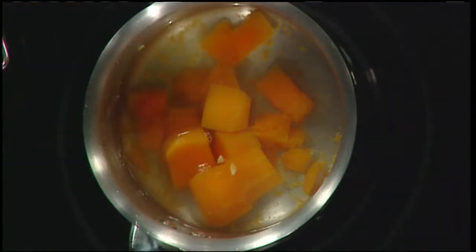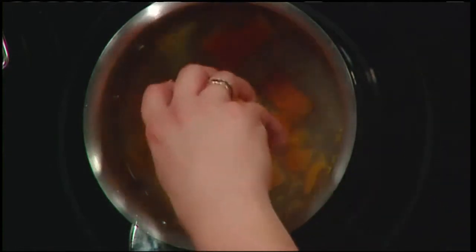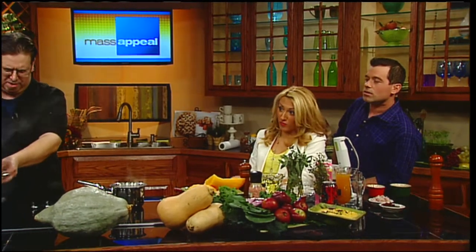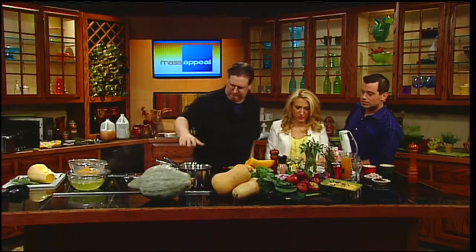Look at it - it just falls apart. Drain out the water. There's a great color too. You can also buy butternut squash pre-cut if you don't want to deal with the prep - grocery stores often carry them that way.